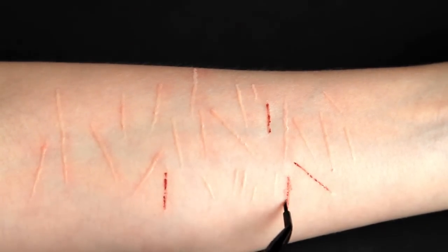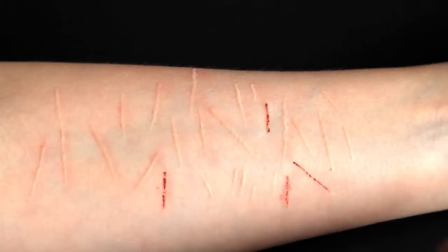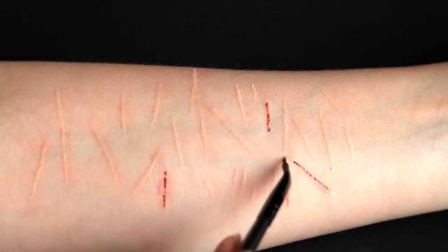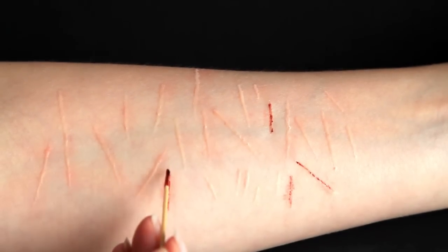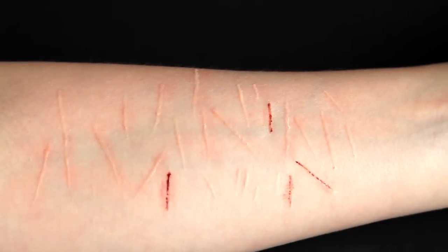I then decided to add a little bit more redness around the fresh cuts with the grease paint I used before. I also decided to add some fresh blood on some of the cuts, and that's about it.